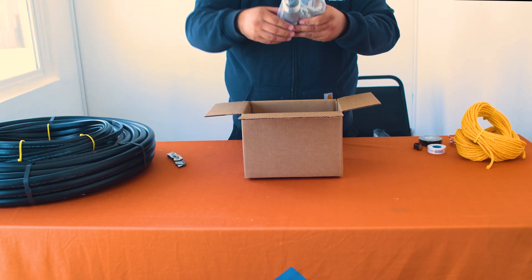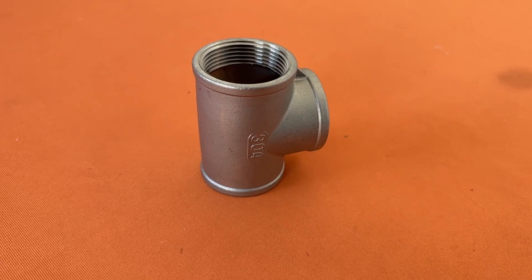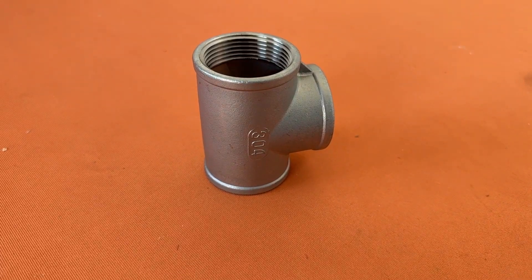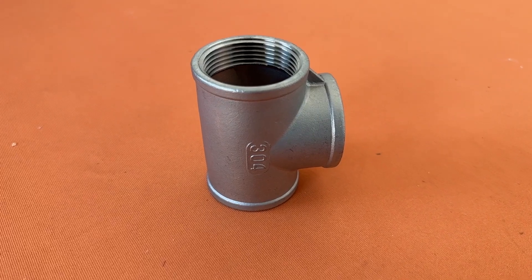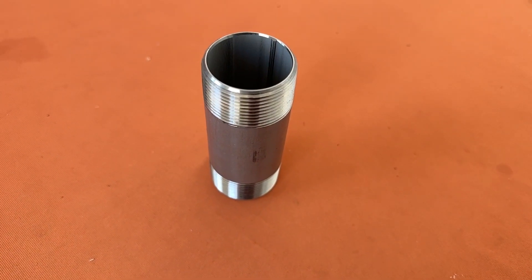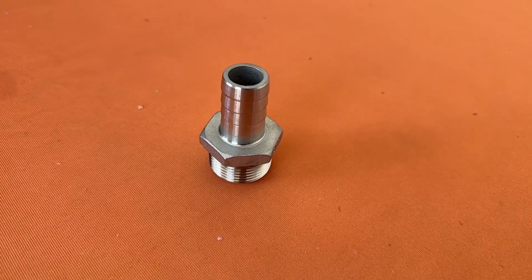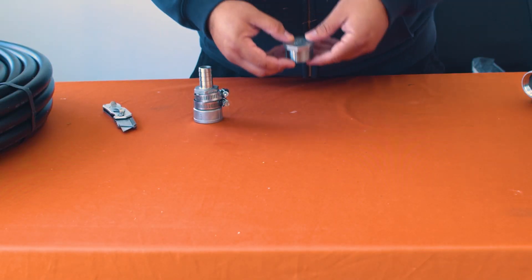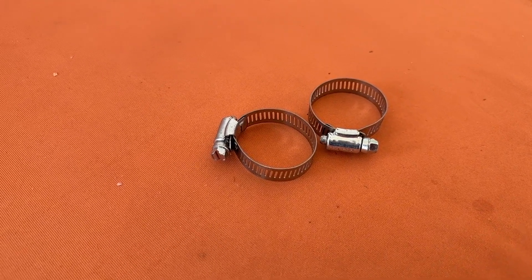Next you'll find a bag full of your stainless steel plumbing fittings. The size of the items in this bag may vary based on the turnkey kit that you purchased, but in the bag you will find a stainless steel tee, a stainless steel threaded nipple, a stainless reducer, a stainless steel hose barb, one hex plug, and some stainless steel hose clamps.